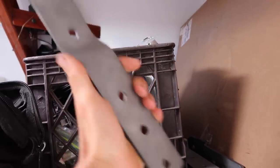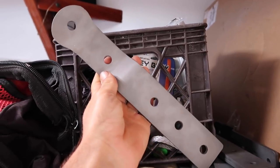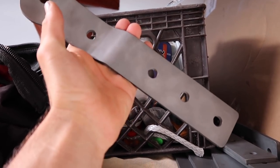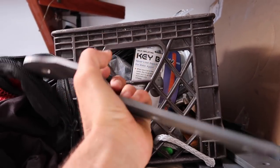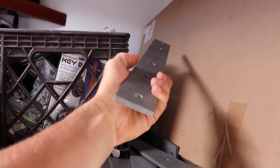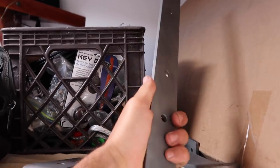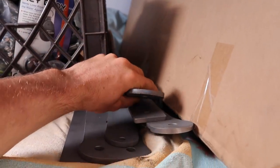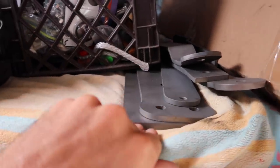Most excitingly, we got our chain plates in from Caligo Marine — titanium chain plates made to the same dimensions as our old stainless steel ones, but much stronger and they'll never corrode. The first thing I noticed is how much lighter they are than stainless steel would be. All together it might be a 10–20 pound difference, but it adds up. Really glad they're stronger and corrosion-proof.